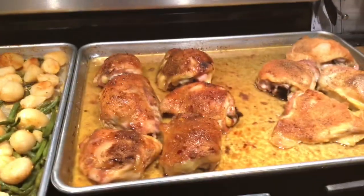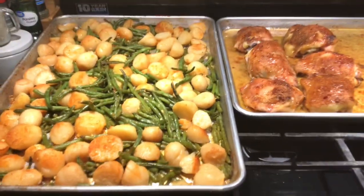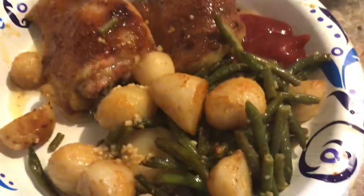So this is what's for dinner tonight, guys. I'm going to get my plate and show it to you. There it is, guys. Yummy — sheet pan meal, chicken and potatoes with string beans.